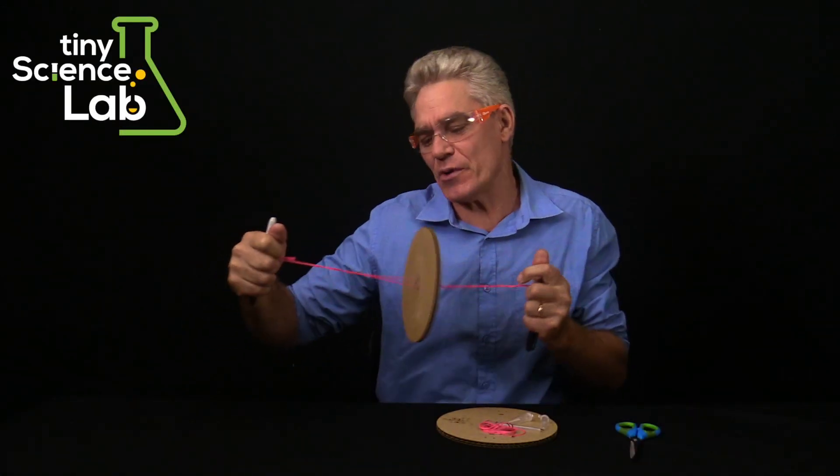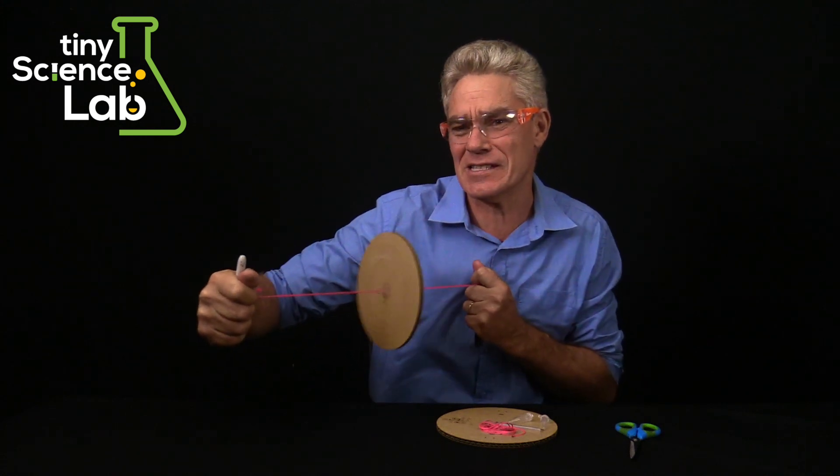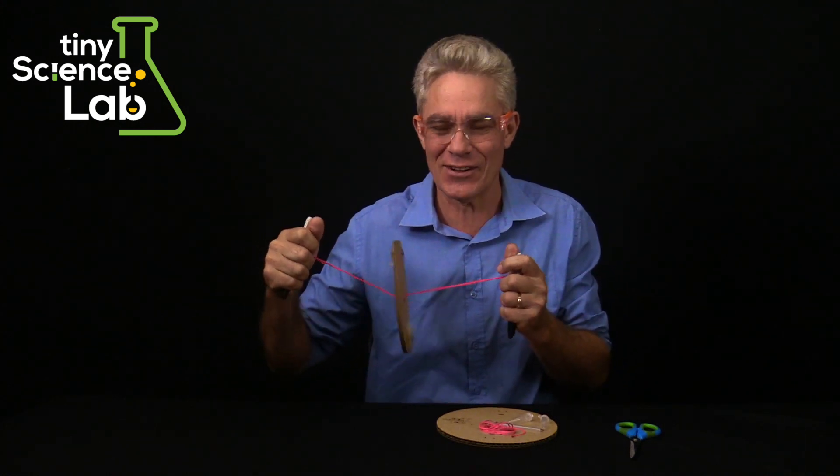Hey everyone, this video is on how to build and use the cardboard centrifuge supplied by Tiny Science Lab.